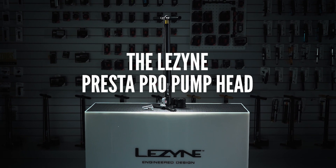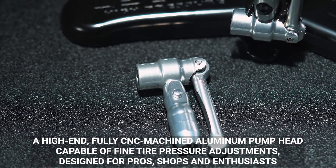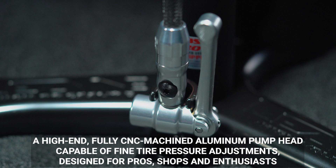The Lezyne Presta Pro Pump Head — a high-end, fully CNC machined aluminum pump head, capable of fine tire pressure adjustments.